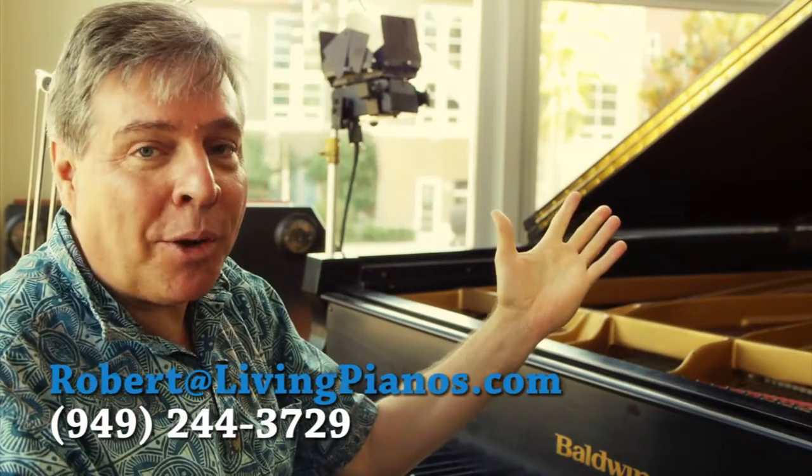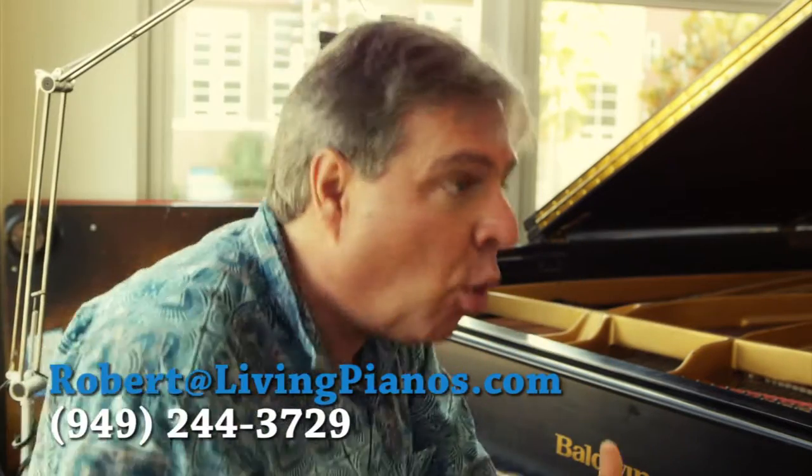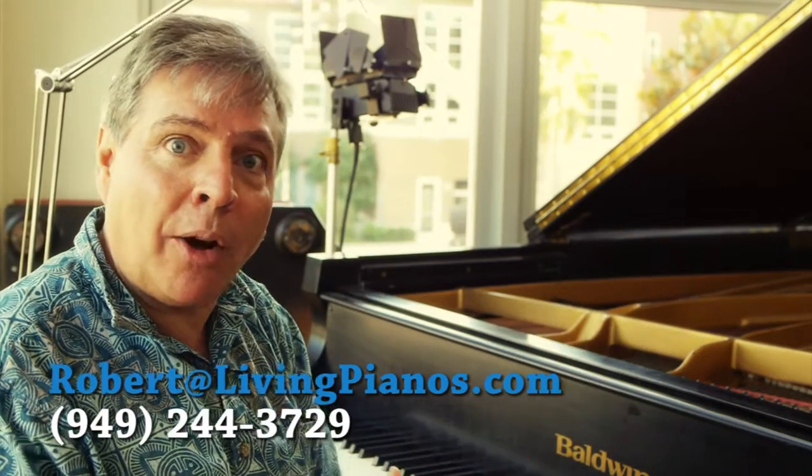Hi, I'm Robert Estrin here at livingpianos.com. The question today is: what do dampers do on a piano?